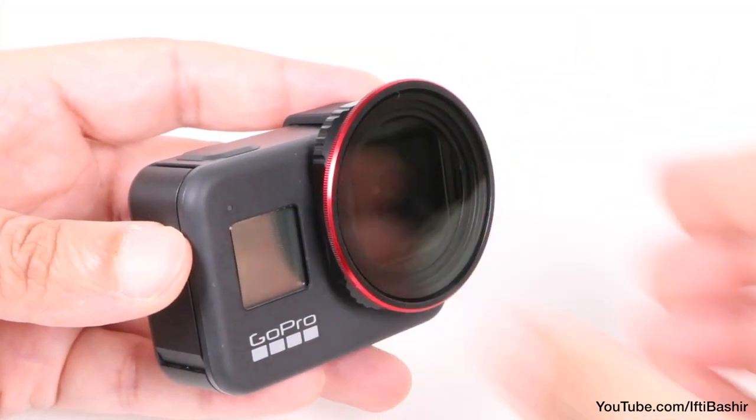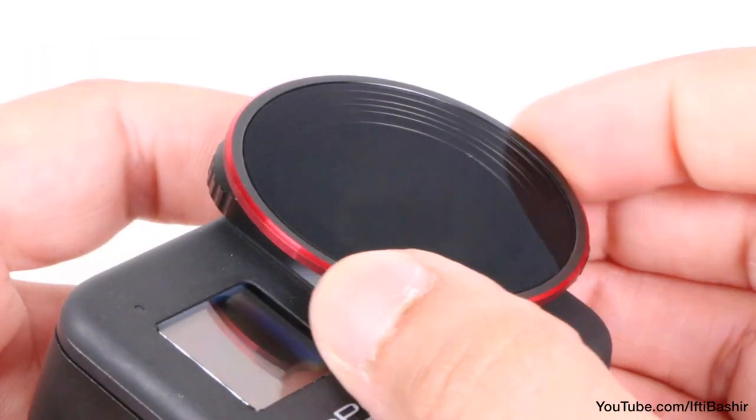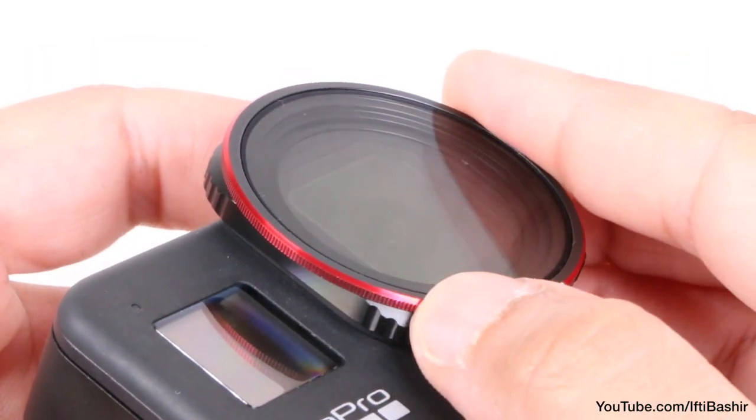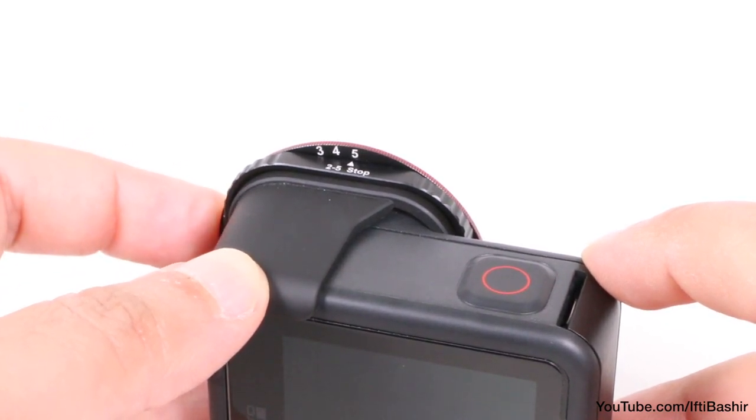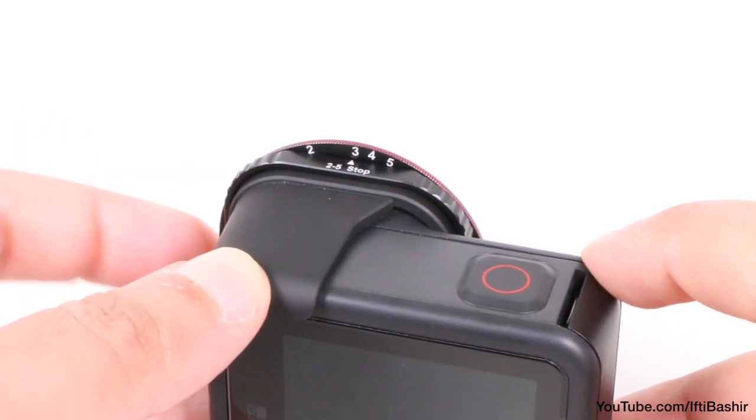With it snapped in place over the GoPro's lens, we are able to rotate the filter in order to set the desired density level. Each level is conveniently labelled on the inner lip, allowing you to quickly and easily set the neutral density level required.